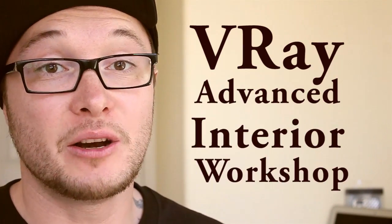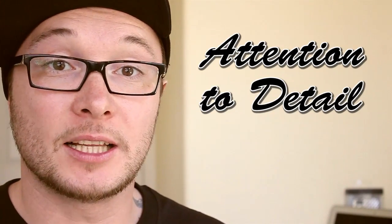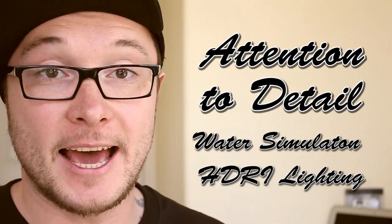Hello V-Ray users! Alex here, your V-Ray guide, and I want to welcome you to the new upcoming V-Ray interior workshop that is going to start next month. In this workshop I'm going to share with you more advanced techniques with attention to detail and stuff like water simulation and HDRI lighting.